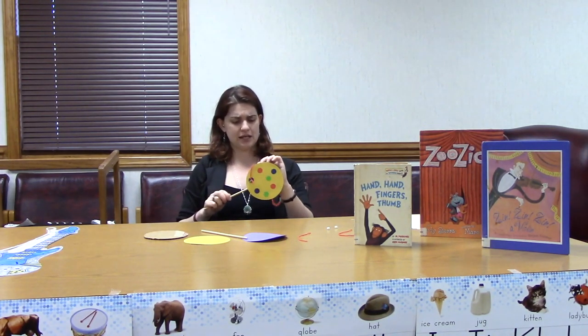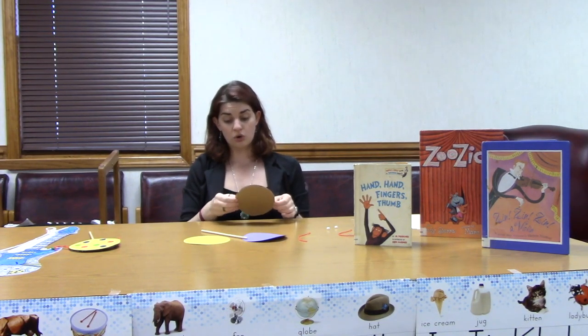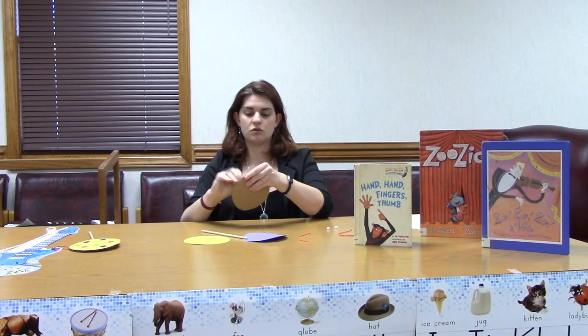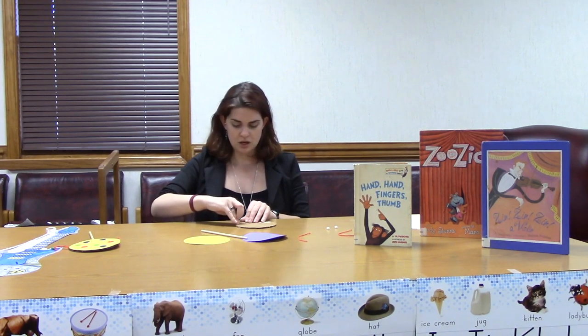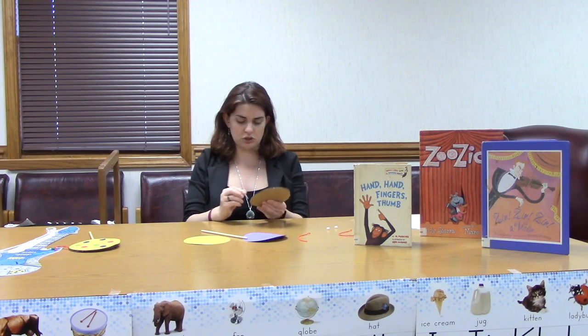Let's get started putting our drums together. The first thing that we have to do is to poke holes in our cardboard circle. You might need an adult's help to do this part, but we need to put holes in our cardboard circle to put our thread through. You can use scissors or a hole punch if you have one. Right now I'm using a paper clip because Miss Megan forgot to get her scissors when she started filming, and the paper clip happened to be right there. So it's whatever you have on hand that you think will work. We put holes on either side of our cardboard circle, and we are going to put our thread through these holes in just a minute.